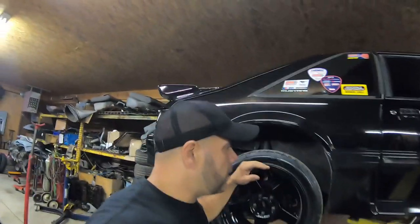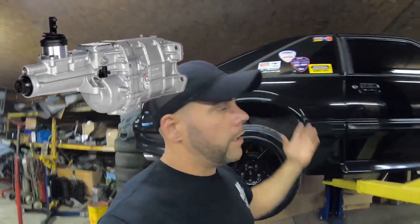As most of you guys know, we've been testing out the new Tremec TKX600 here in our black turbo Mustang. As most of you know that's been on the channel, this car makes over 600 wheel torque and horsepower, so it makes it a good platform to test. But we're not here to talk about that today.